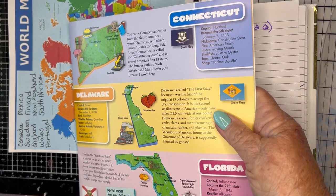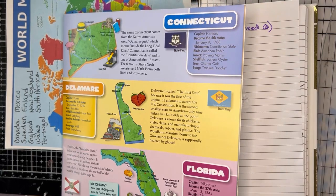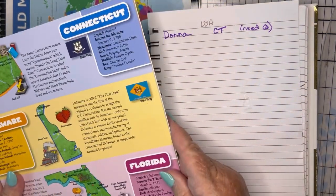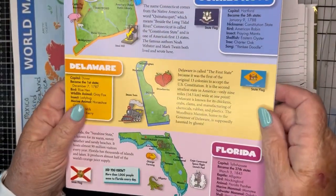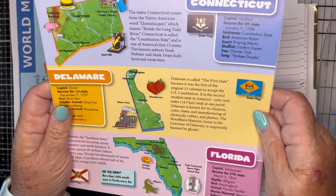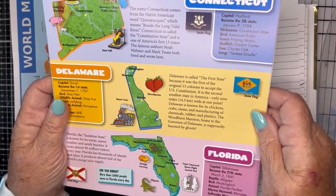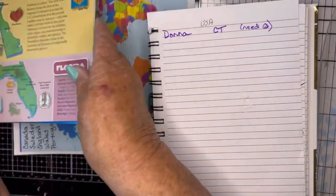My United States map took a walk — I have no idea where it is. I've been looking all over the room and it's a big 12 by 12 paper, but it will turn up. In the meantime, here's a shout out to Donna who was watching from Connecticut. I bought this book about America's 50 States, so I'm going to start sharing stuff about each state. The capital of Connecticut is Hartford. It became the fifth state, January 9th, 1788. Its nickname is the Constitution State.